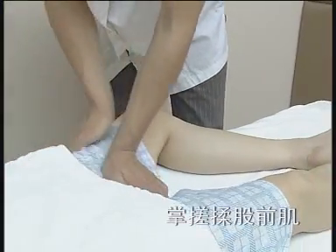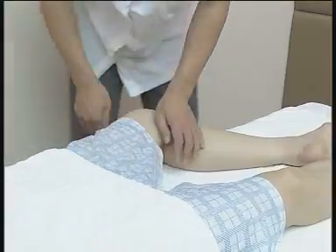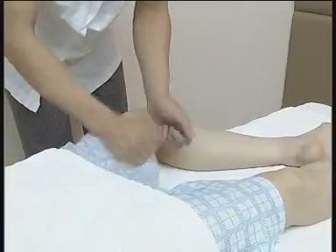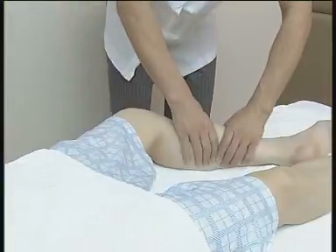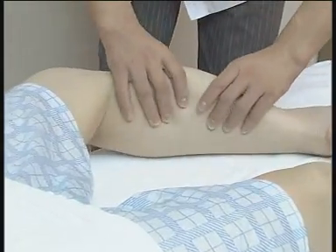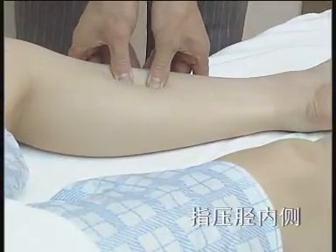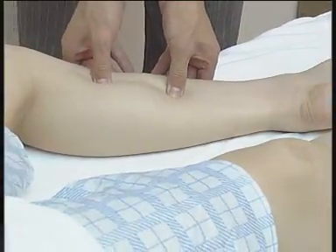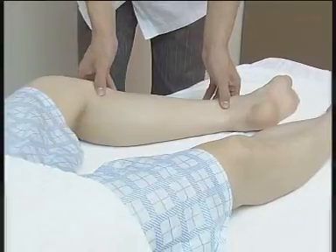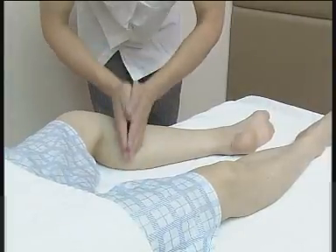脊压骨前肌，搓中有揉，揉中带搓，施力富有节奏。之后扣击骨内侧，注意扣击的力度和节奏。脊压小腿腓肠肌，揉中有拿，可放松肌肉，舒筋活络，调畅气质。脊压骨前肌及内侧，双手拇指指腹施力，力度揉中带刚。脊压肌肉，活利关节。